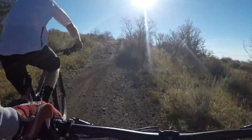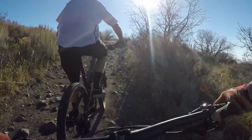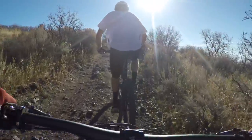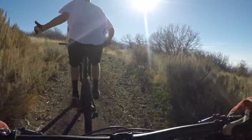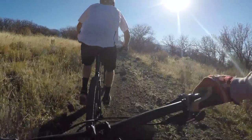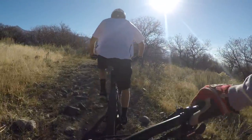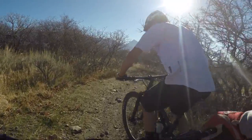Kudos to Santa Cruz for throwing a DHF on the front of a cross-country trail bike. It climbs awesome — I don't see a huge weight penalty. Is it a better climber than the 5010? We're splitting hairs, but I'd say yeah, probably a little better climber.